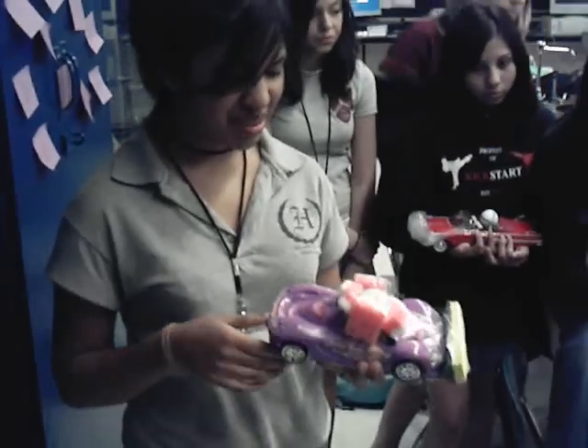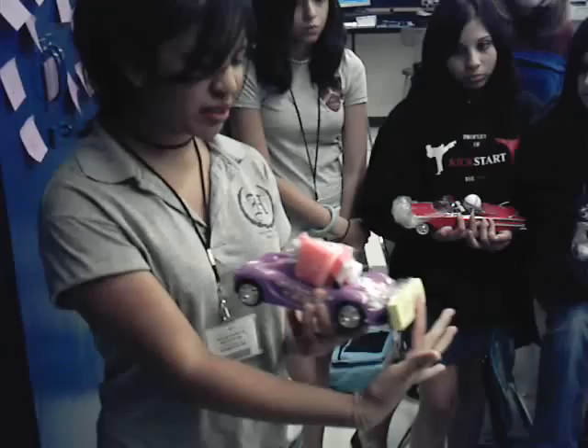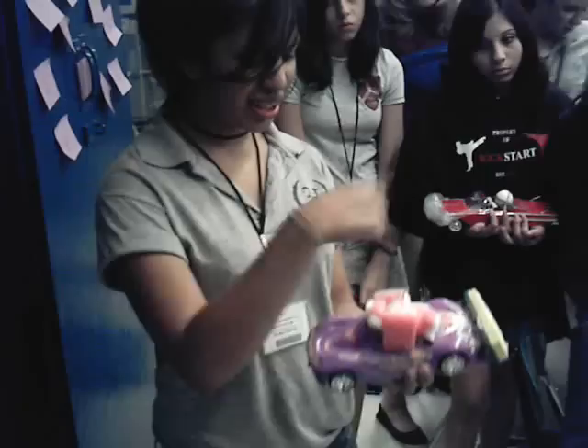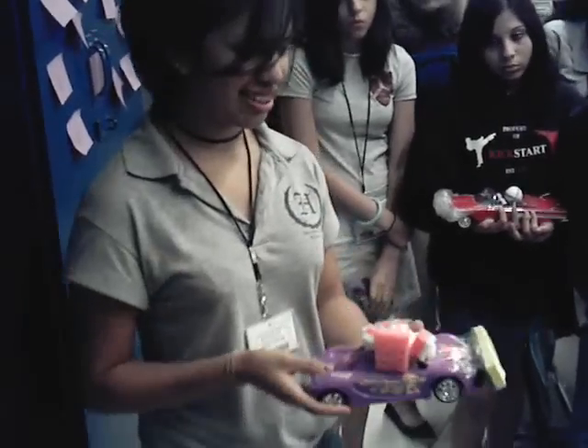My car — there's nothing much to explain, but okay: this is the crumple zone, and then I cut up a sponge and put it all around it. Because I knew it would most likely fly out, I just put a layer of tape over it as a seat belt. That's it.